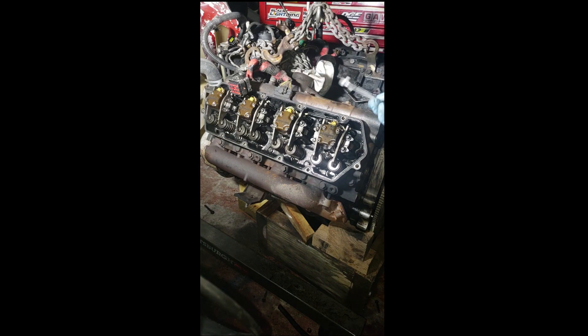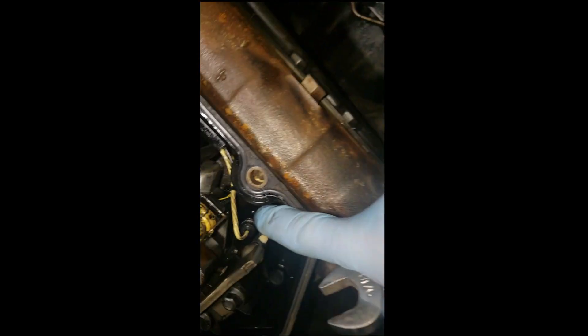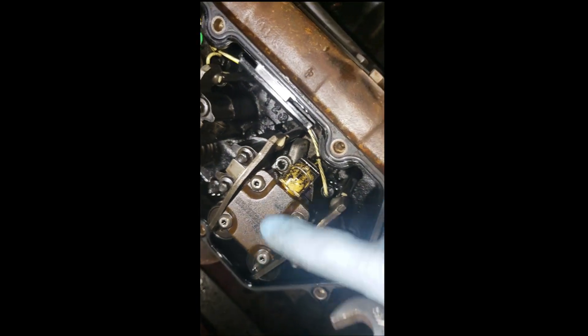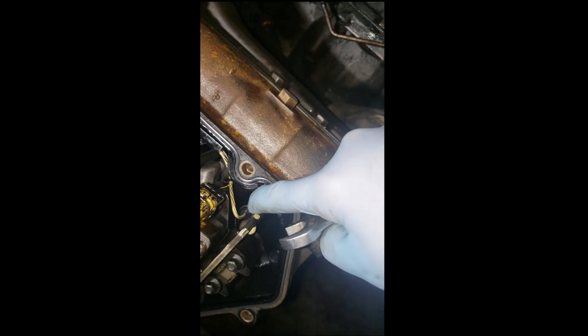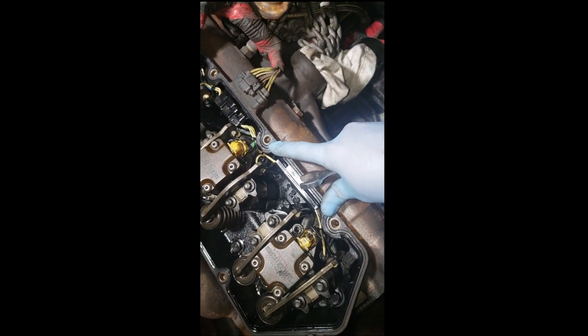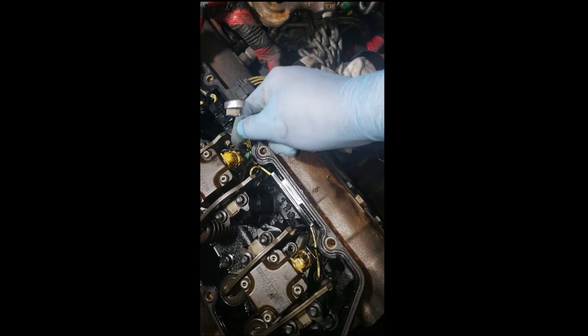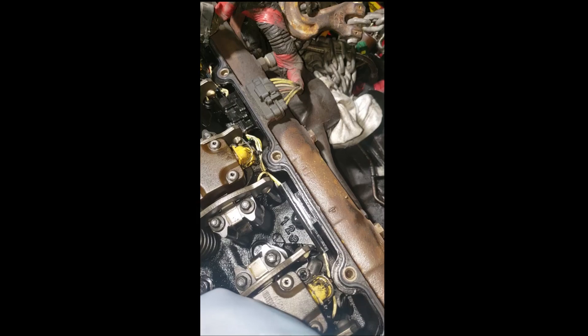Let me get a closer look. So you have your injectors, your oil spouts, your glow plugs, your harness in there, and while you're under the valve cover gasket, you also have the valve cover harness which supplies power to the injectors and the glow plugs.